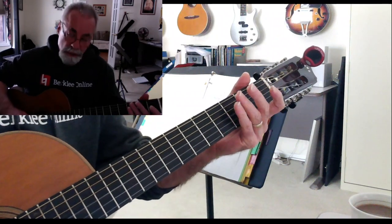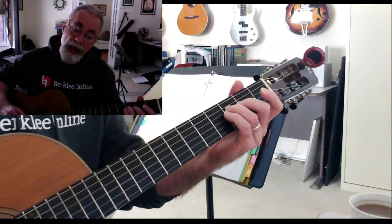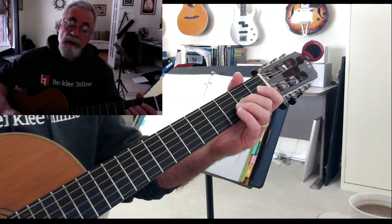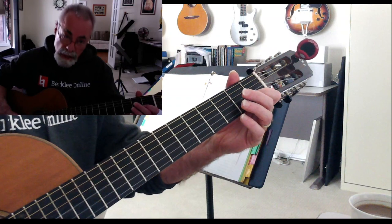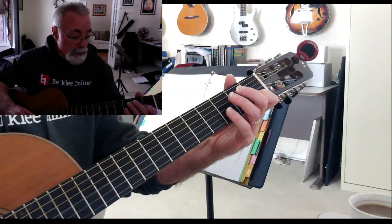Tonic to the second degree is a whole step. To the third degree is a whole step. To the fourth degree is a half step. To the fifth degree is another whole step. To the sixth degree is another whole step. To the seventh degree is a whole step. And then from the seventh to the eighth — or back to the octave — is a half step.